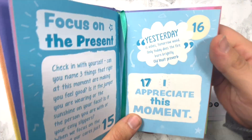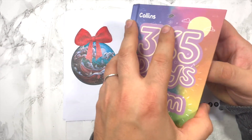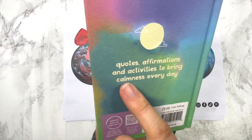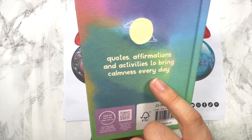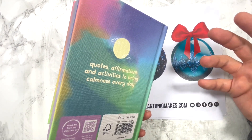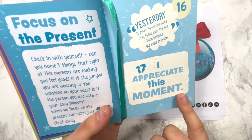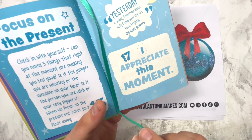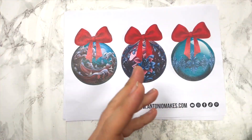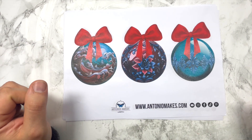As usual, let's finish the video with a nice sentence from '365 Days of Calm' — a little bucket full of quotes, affirmations and activities to bring calmness every day. I always like to end on a positive note. Today's is number 17: 'I appreciate this moment.' Sometimes we all live very busy lives — just pause and appreciate what you have.